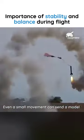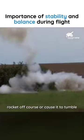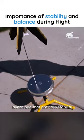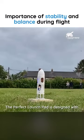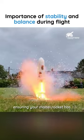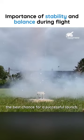Even a small movement can send a model rocket off course and cause it to tumble. That's why it's important to use a launch pad that provides stability and balance. The perfect launch pad is designed with these principles in mind, ensuring your model rocket has the best chance for a successful launch.